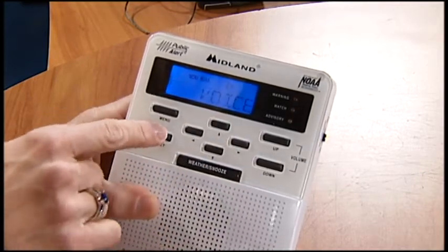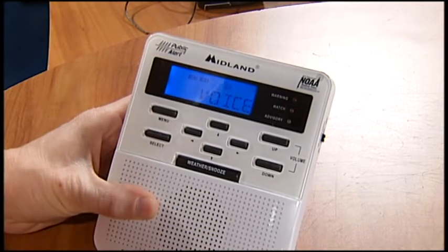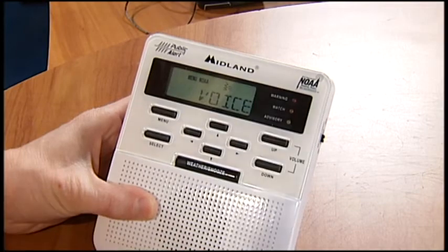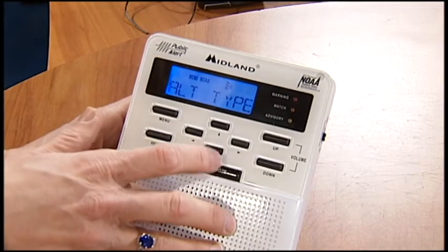The alert type — what you want to have that on is voice. What that'll do is when a warning, watch, or advisory comes over, it will alert you for a few seconds and then it's actually going to have the voice come on and describe the warning, watch, or advisory. You don't want the tone to just continue there, so go ahead and keep that on voice. We've got the alert type set.